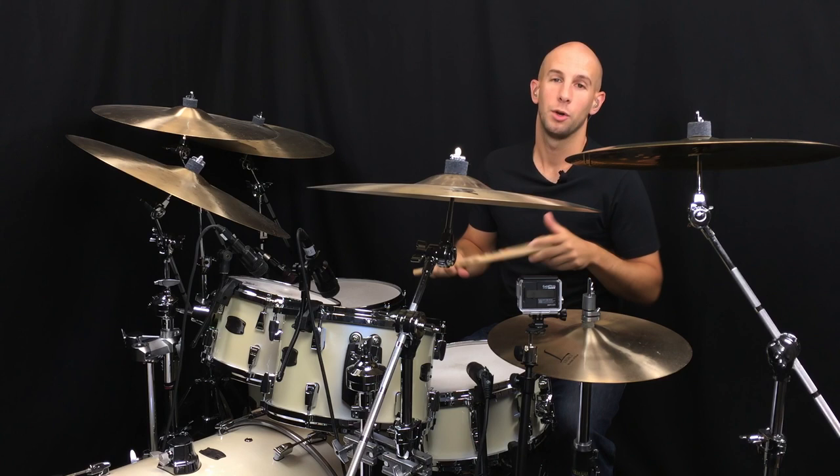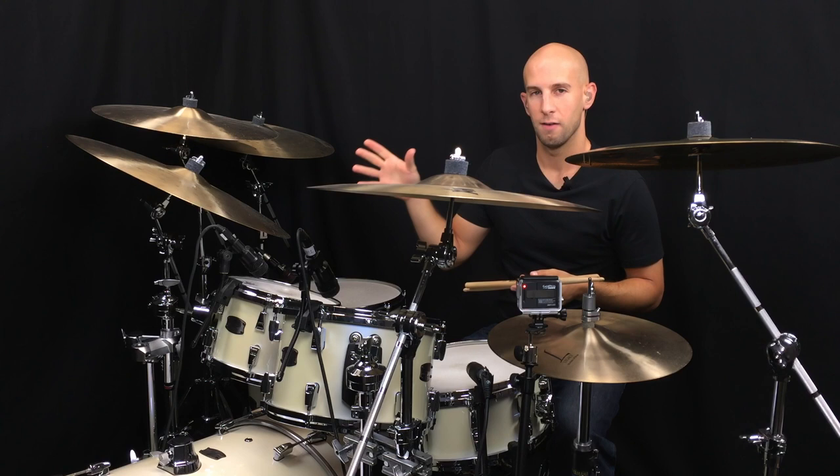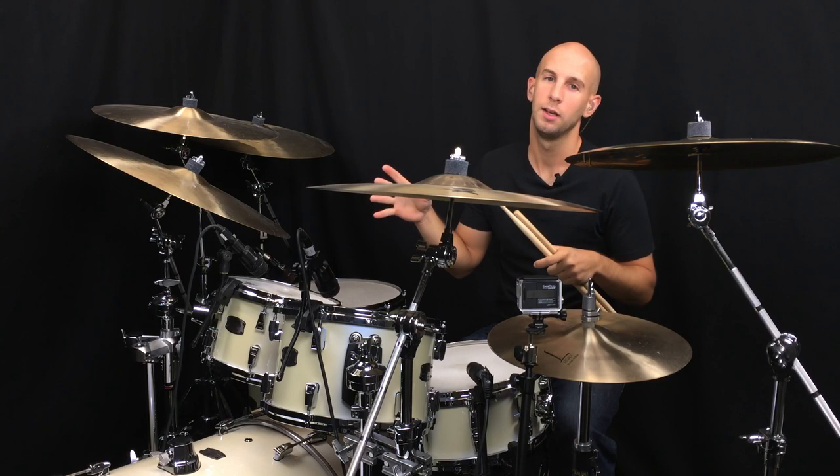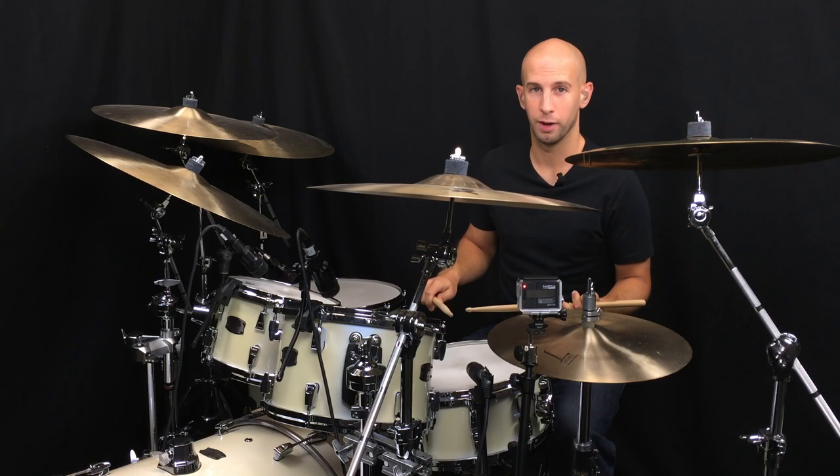The basic foundation you need to have is finger control, and this is covered in a lesson on the foundation course. So before you begin trying to tackle faster rhythms on the ride cymbal — whether it's straight-ahead jazz swing framework or whether it's a drum and bass kind of fast rhythm or anything else — you really have to have the right technique to play it.